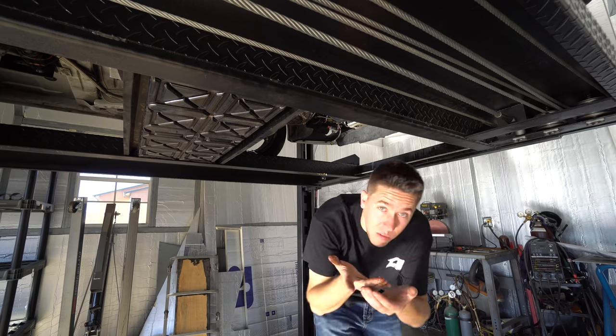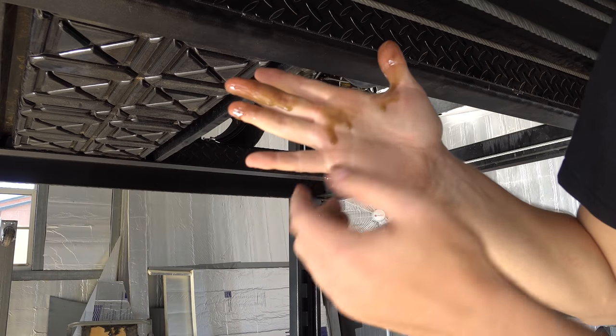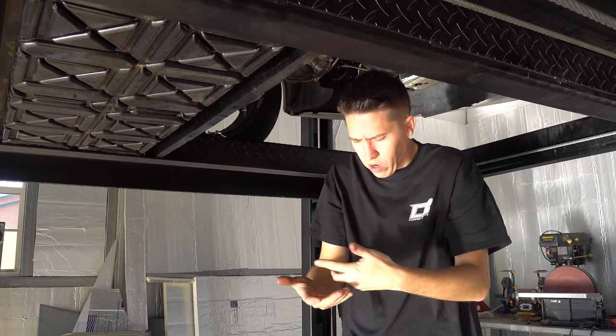Looking at the oil coming out, it actually doesn't look too bad. I'll take a look at the oil filter and see if there's any major flakes in there — that'll give me a little telltale. Either way, I'm going to pull the motor out.